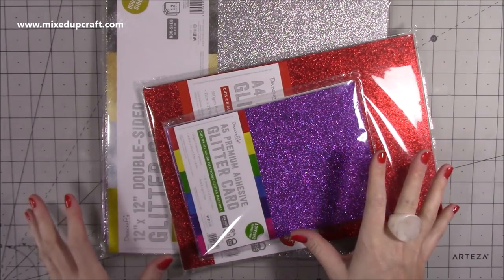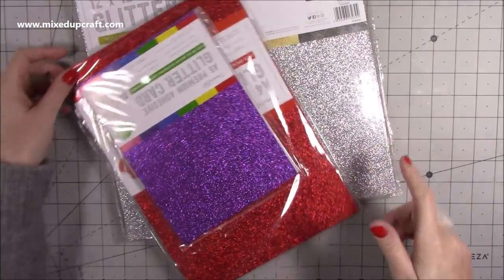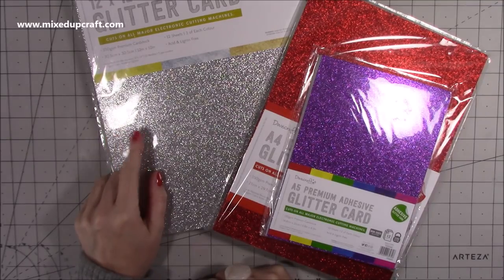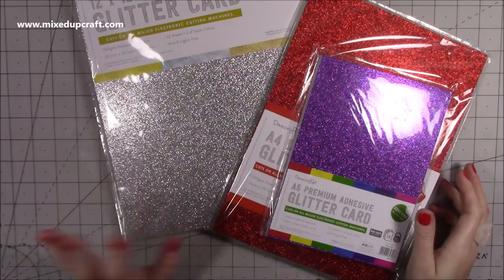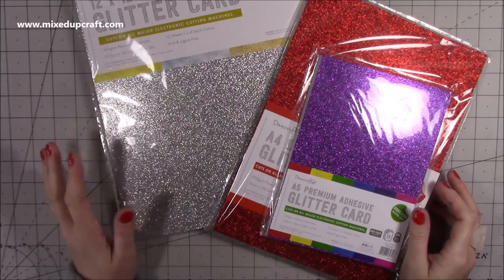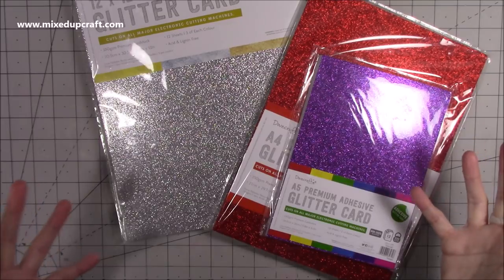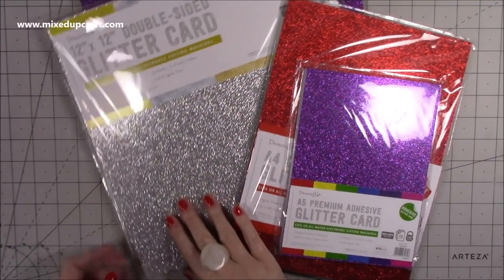This is the amazing double-sided glitter card and the self-adhesive glitter as well. I already shared this 12x12 pad in the lantern, about a week ago, and already so many of you have gone and purchased it and said how great you think it is. I have lots of ideas for these going into the new year — glitter card can be used all throughout the year, not just at Christmas. I think you're going to like some of the ideas I've got to share.